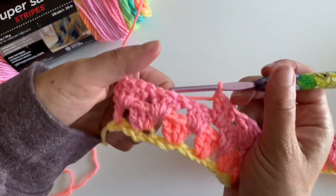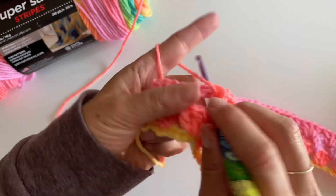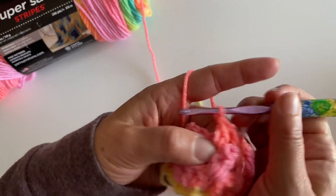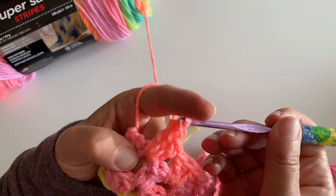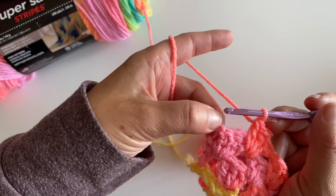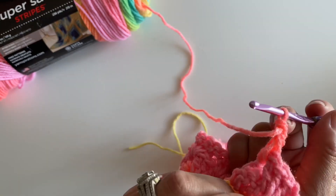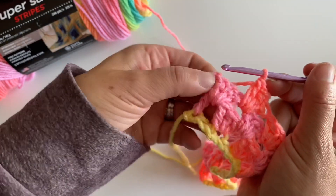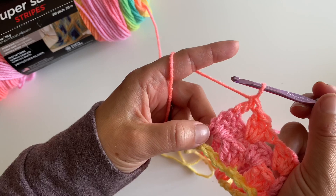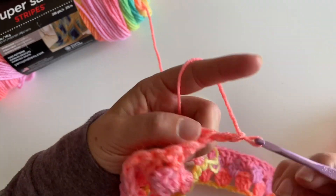We're getting to the end of our third row here. You should have been making three double crochets in each of those spaces, just like that. It looks like I have one space left — make my three double crochets. Now I'm at the end, so I'm going to skip over that and make a double crochet right here. I think that was my chain at the end there, so I'm just going to reach over and make that double crochet — and look, it gives you a space.